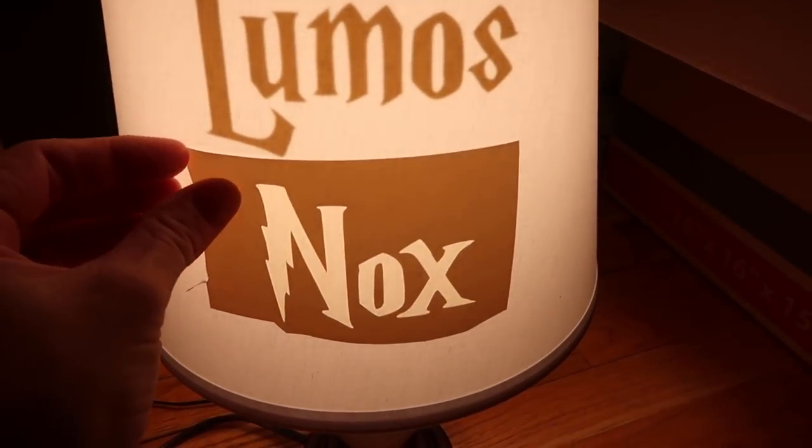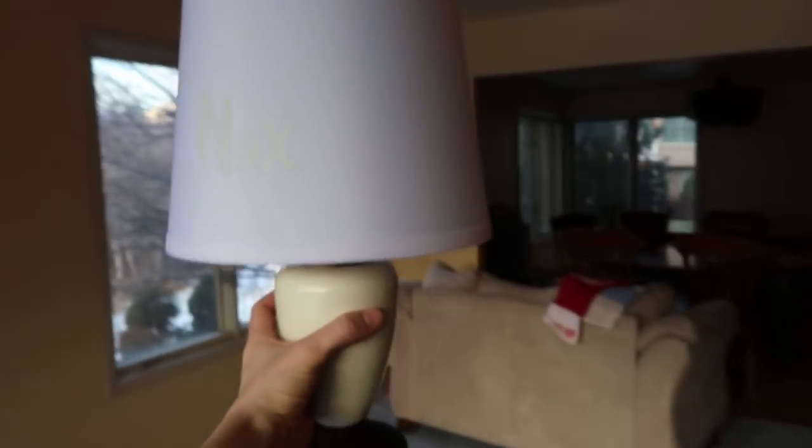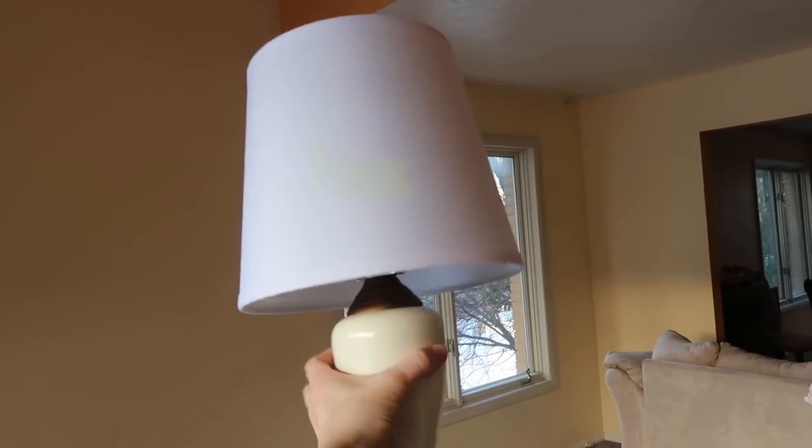You can't see the Lumos at all anymore — it's time to peel off our Nox stencil. If it's front-lit you can't see it at all, but I love how during the day this looks almost like a normal lamp. You almost wouldn't even expect it. For those secret Potterheads out there, this is the perfect project — especially if you want to give somebody something and they love Harry Potter but aren't a super fanatic fan. It's a little bit hidden, and it's so cool. The Harry Potter lamp is completely finished now, and it looks so good. I really, really like it and I'm so excited to use this in my new house.